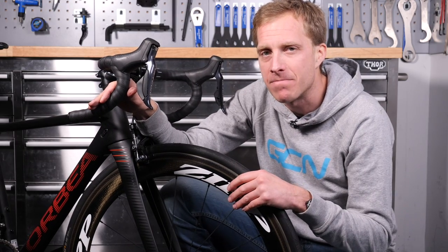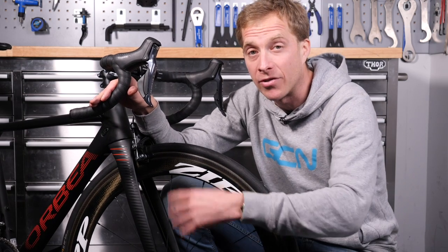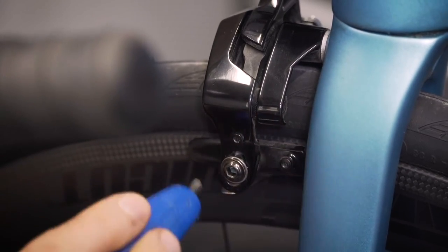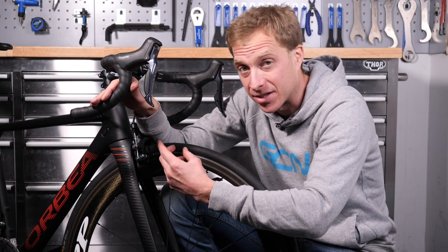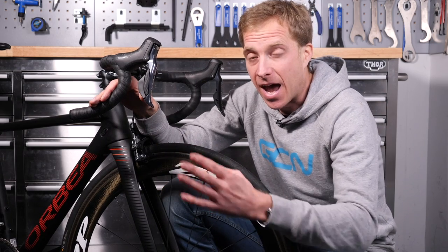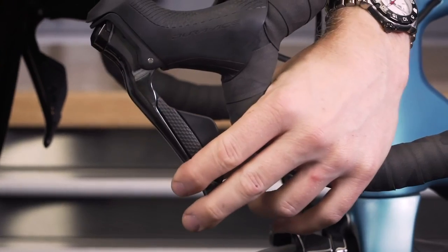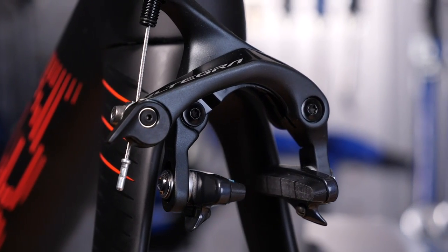Now for a final few checks. Rim brake users — you want to make sure your brake pads are either toed in or evenly contacting the braking surface throughout the contact point. For toeing in, you want the first two-thirds of the pad — towards the front of the bike — touching the rim surface before that last third does. It's a very small amount though. The other method is to have it completely flat on the rim, which gives you great braking performance equally. An easy way to do this is to hold in the brake lever, get your allen key, loosen the brake retaining bolt, make sure it's nicely flat and lined up, then retighten it.